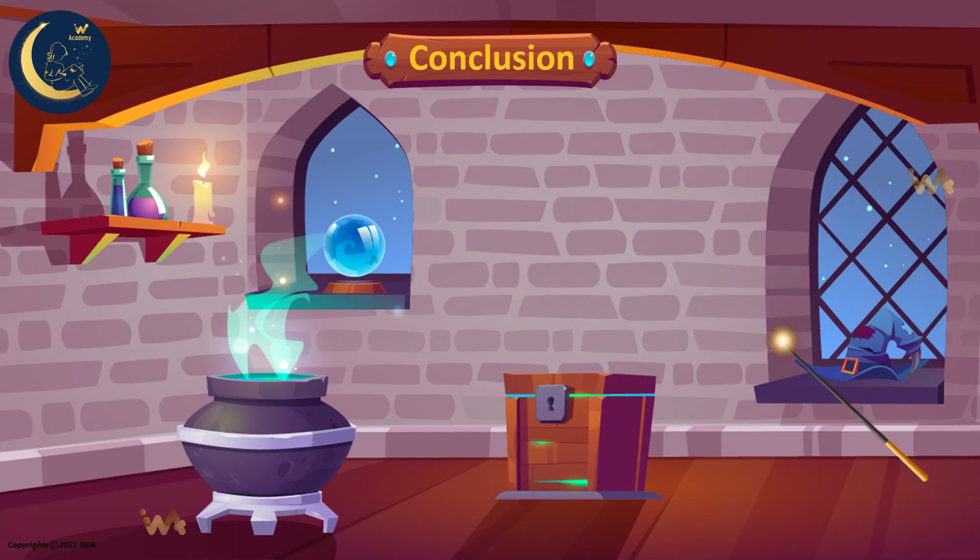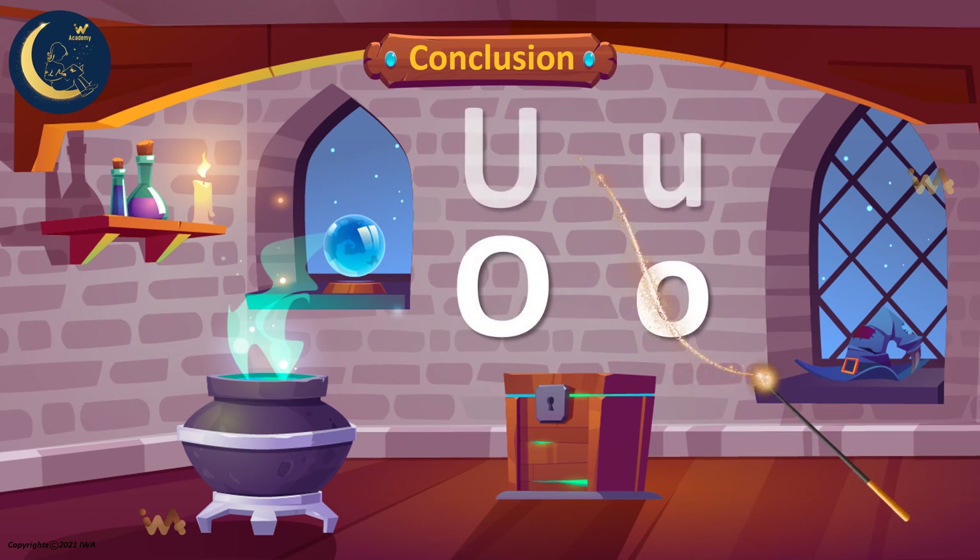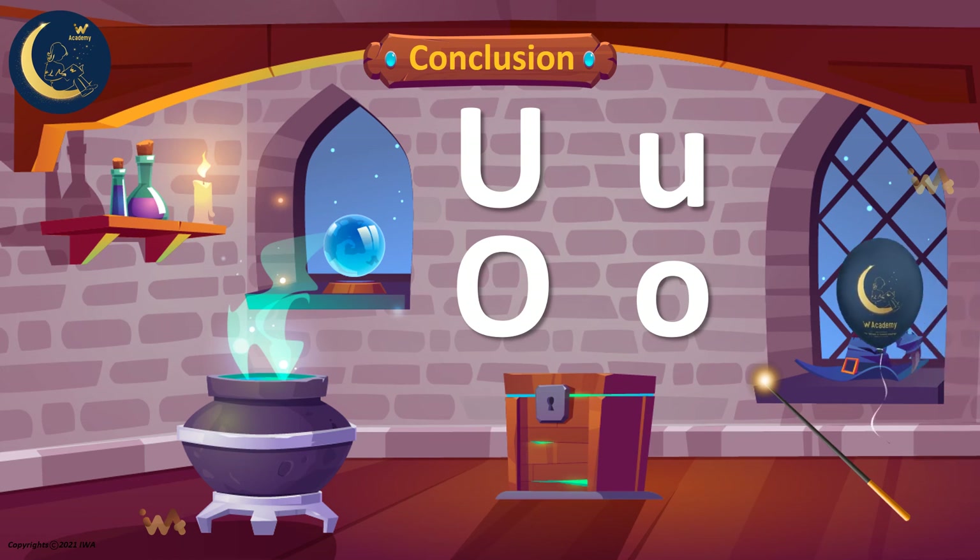After this lesson, we can say that the vowels have two sounds. We learned about the vowels O and U. The letter U has the sounds U and U, and the letter O has the sounds O and U.